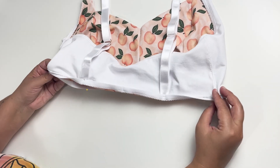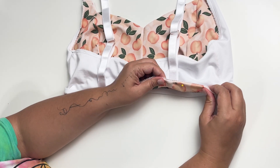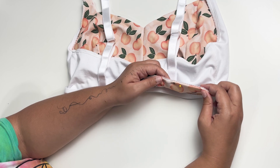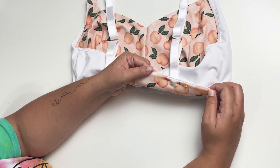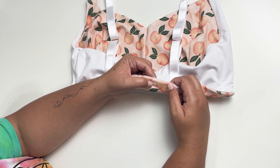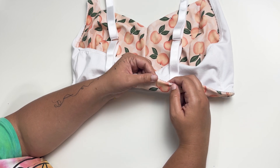Now that we've got that pinned, you will flip the rest of this elastic up. You can pin it in place — I normally don't pin it, I just turn it under as I sew. I topstitch the underbust band with a triple stretch stitch. Let me get this sewn and then I'll show you what that looks like.